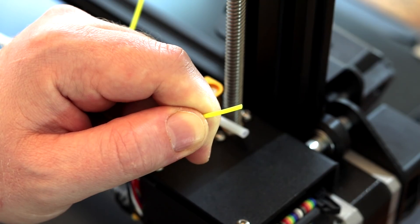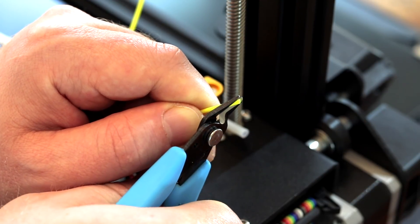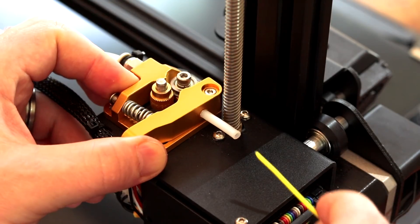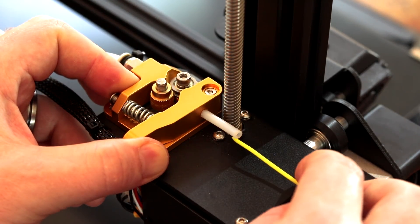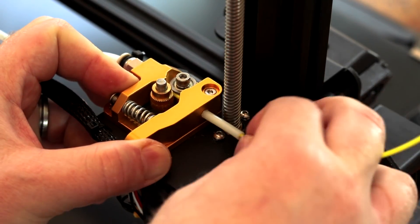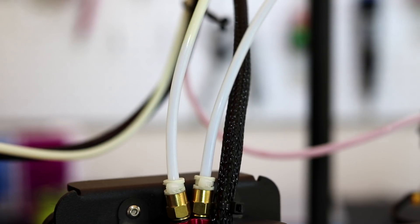Trim the end of the plastic off so it's easier to feed in. Then feed it into the extruder and push it all the way down the Bowden tube until about a centimeter from the Y-splitter. Do this on both sides.